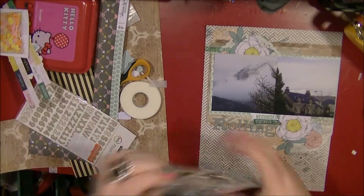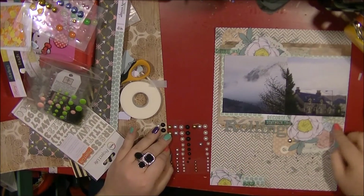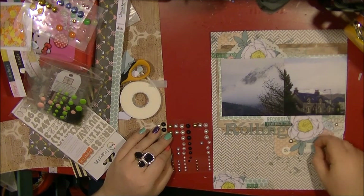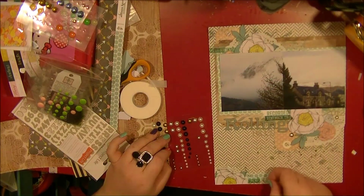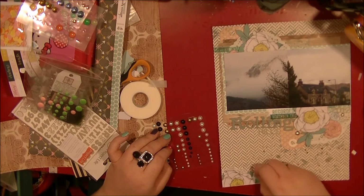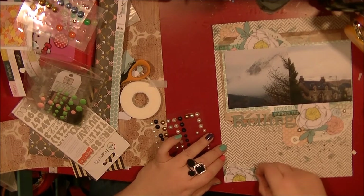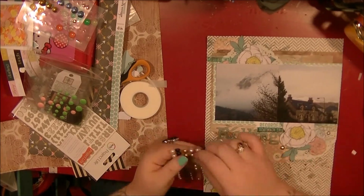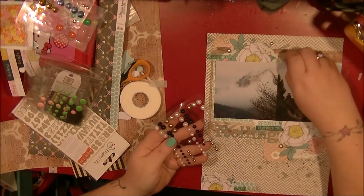I'm really happy and I think the fussy cutting works really well on this. I finish up by adding some matte silver pearls — I've had these in my stash for quite a while so I'm trying to use those up. I just add three to each cluster. Thank you very much for watching — I'll add some stills at the end and I'll be back with more layouts later this week. Have a good crafty week, everyone, bye!